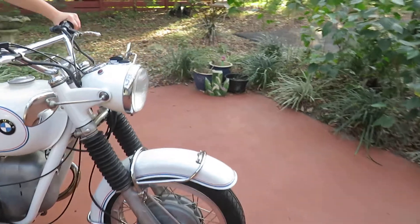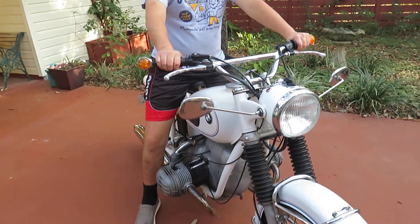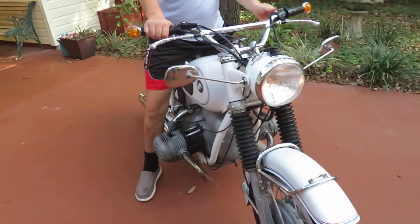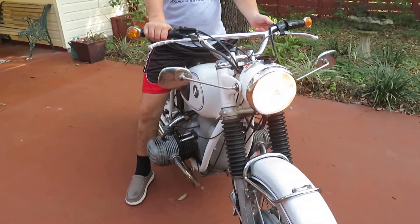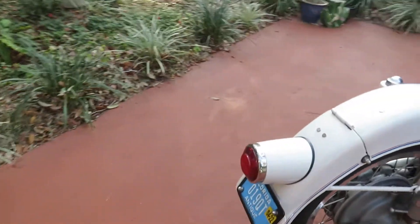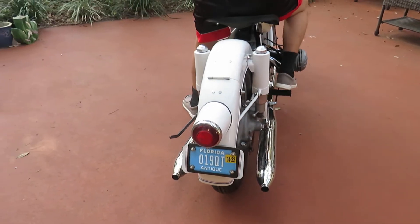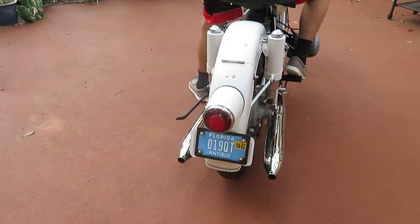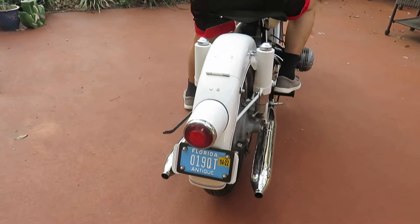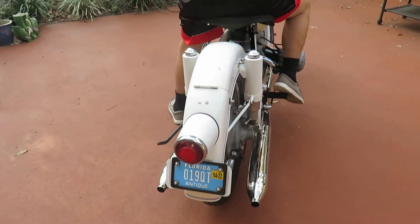How about some blinkers? The other one? Headlight? Got a high beam, low beam, and low — very nice. To the rear we go. Regular light for the rear, brake light — it's a no. Keep pushing it. Well, that'll be a yes. Try the front — God damn it. Okay, that's the way that goes, we'll fix that.